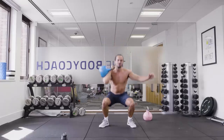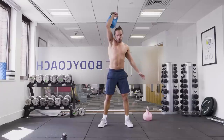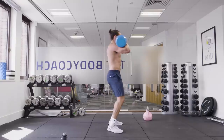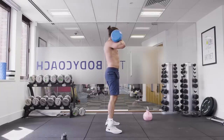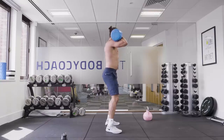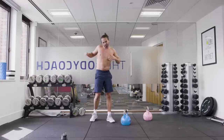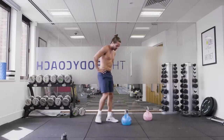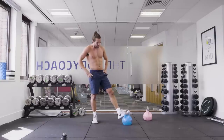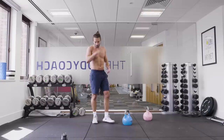Thrusters. Squat, up. Make sure that arm is coming right up — full extension. Come on, last one. It's working, man. Great bit of kit — invest in one of them, 20 to 50 quid or whatever, and it's a bloody good bit of kit. Because I am in a little space, I'm feeling a lot of exercise, a lot of muscles getting used here.